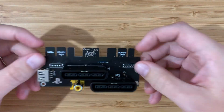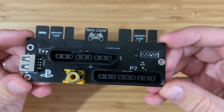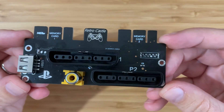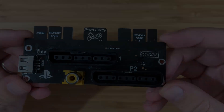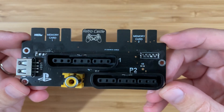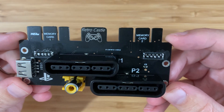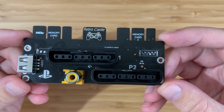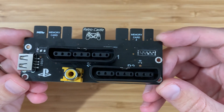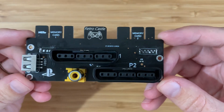We recently had a look at this thing - a PlayStation SNAC adapter for the MiSTer FPGA platform. Today we'll take a slightly longer look and try out some more controllers. SNAC stands for Serial Native Accessory Converter and it's a direct way of connecting console-native accessories, so controllers, light guns or mice. You can connect them all to your MiSTer with super low latency.